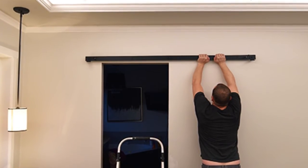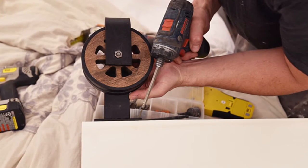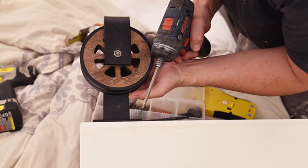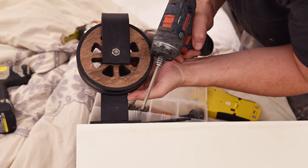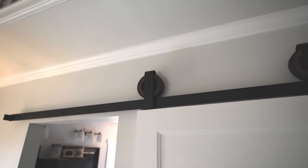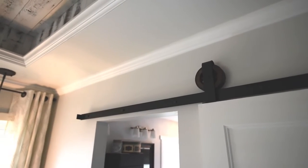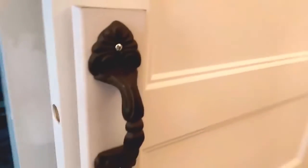We used some long lag bolts and a drill to secure our track on the door. Next, install the rollers on top of the door. This is pretty easy — just use a drill and some wood screws. We installed our rollers about one inch from each end of the top of our door. Finally, all you've got to do is pop that baby onto the track. The rollers on ours just popped right onto the track, and then install some stoppers on the end.